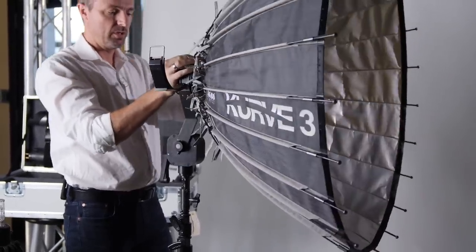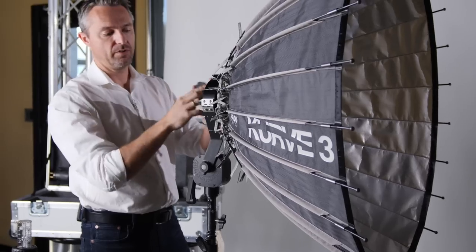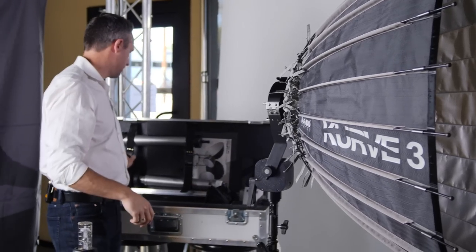Once you line up the grooves, put down your safety latch and remove your protective cover by simply squeezing the clamp in the back — and now you are ready to install a focus tube.